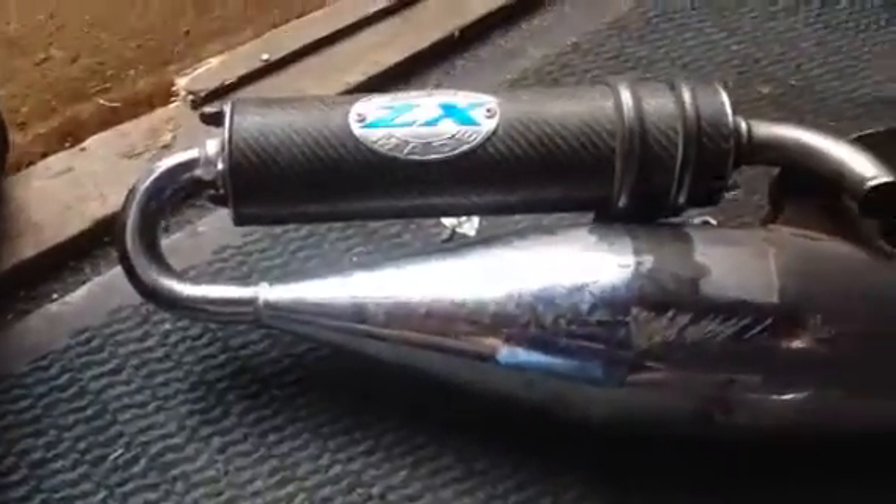Hi guys, today we're going to be talking about exhausts on a 50cc — my usual favourite, good old Speed Fight.